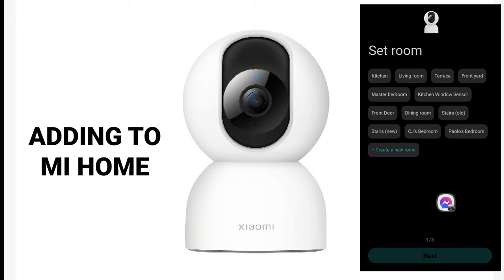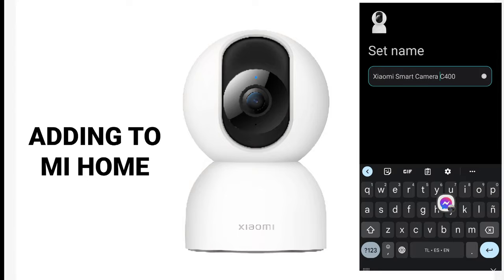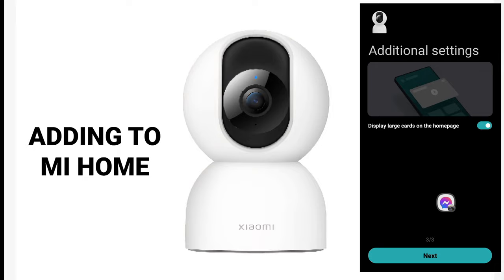The connection has been successful. I'll be putting this initially at the front yard to compare with the TAPO C320WS, the only other 4MP camera I had before buying this C400. I'll name it Xiaomi C400 to make it short. Then select to display large cards on the home page.